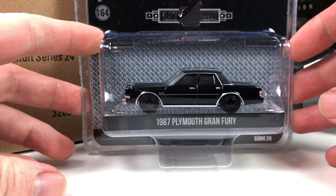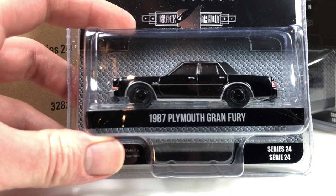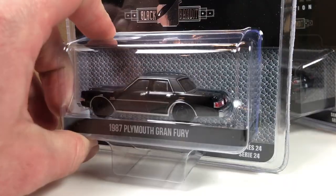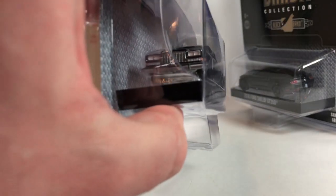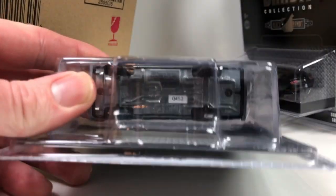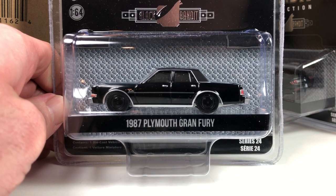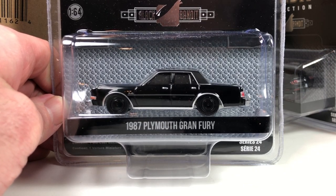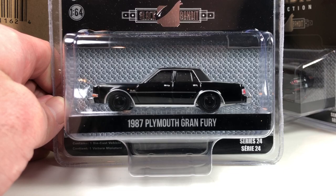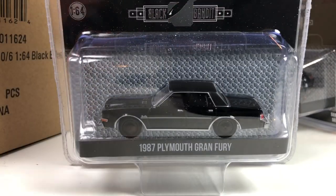Next up is the 1987 Plymouth Grand Fury, also a newer tooling from Greenlight and a really nice one. In this blacked out state it looks pretty good. It appears to have painted inserts for the taillights and up front as well. Low number on this one — 452, not that it really matters. That's a cool one too. I think this one would actually look better without the black hubcaps — if it had silver hubcaps I think it would look better, even though it's blacked out. So far, though, that Mustang takes the cake.